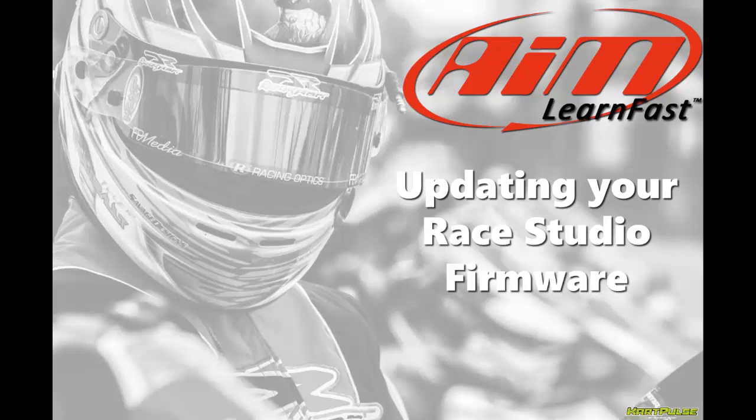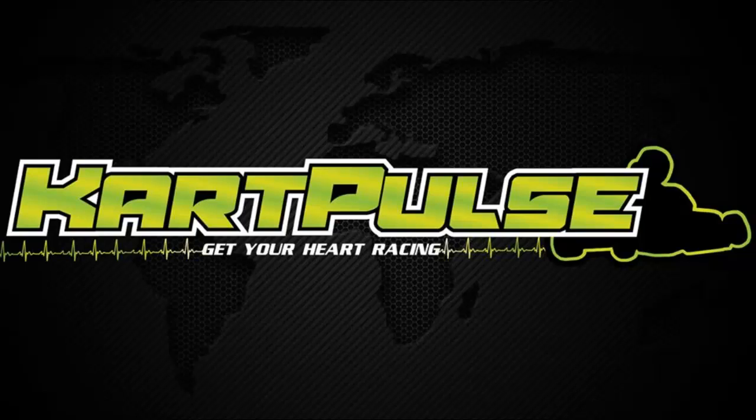My name is Davin Sturdivant, and in this AIM Learn Fast video we will learn how to update your firmware for Race Studio. I race competition karts and I'm also a rider for KartPulse, which is designed to gather information about the sport of karting and put it into an easy to find place. So when I got in touch with Roger Caddell, who's the national trainer for AIM Sport, we decided to put together some videos about how to use karting data in Race Studio.